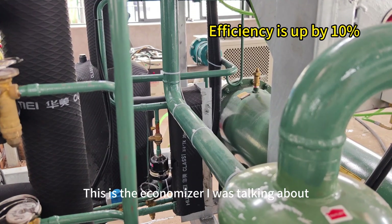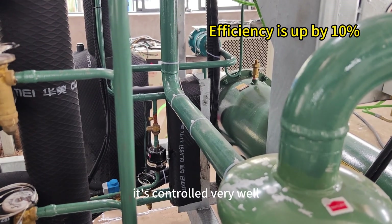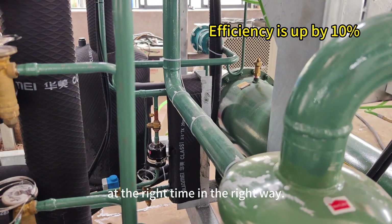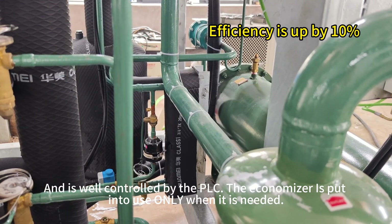This is the accumulator. It's controlled very well by the machine PLC — put into use at the right time in the right way, and well controlled by the PLC.